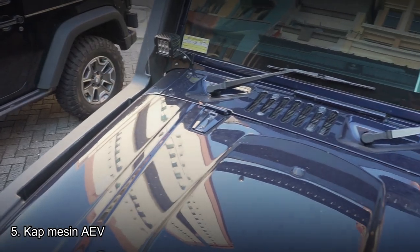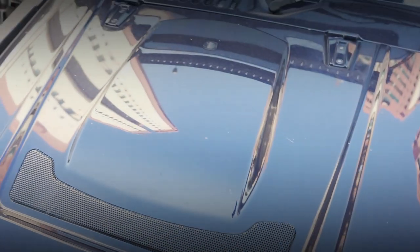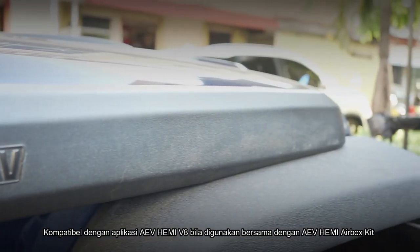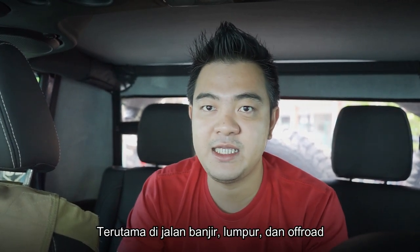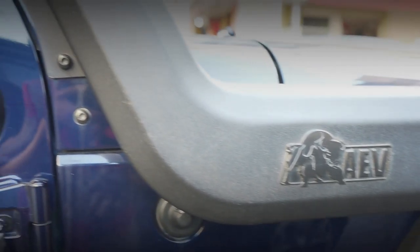Naik ke atas yaitu kap mesin. Kap mesin sudah menggunakan kap mesin AEV yang satu brand dengan damper-nya. Tidak cuma itu, juga sudah menggunakan snorkel AEV, yaitu pengambil udara bagian atas. Jadi kalau aslinya mengambil udara dari bawah, dengan snorkel ini kita sudah bisa masuk di daerah banjir atau daerah lumpur yang parah saat off-road. Sudah cukup aman karena mengambil udara setinggi hardtop.